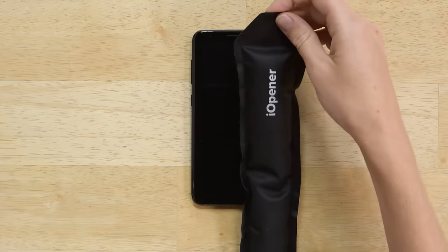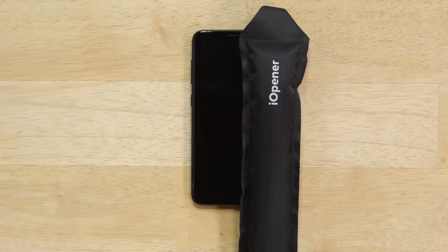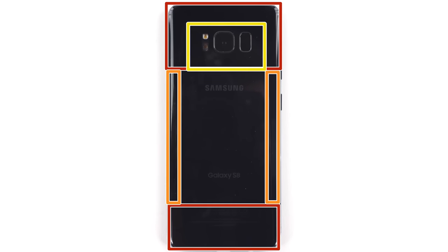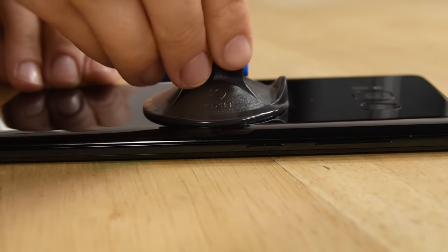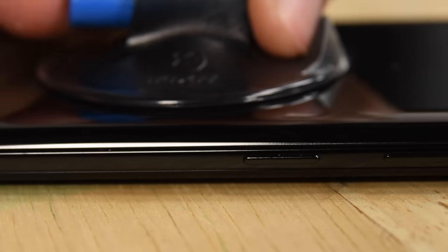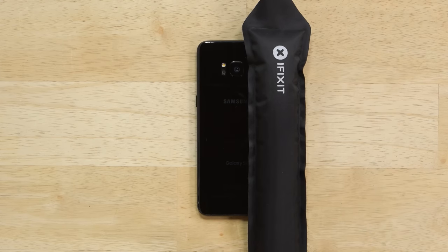After getting your iOpener nice and hot, lay it along the edge of the S8 for about two minutes. We're going to be softening up the adhesive around the edge of the rear panel. The adhesive is thinnest along the center edge of the rear panel, so once it's hot to the touch apply your suction cup close to the edge and begin prying upward. If you don't see a gap opening up, just reapply the hot iOpener for a couple more minutes. This process does require some patience.